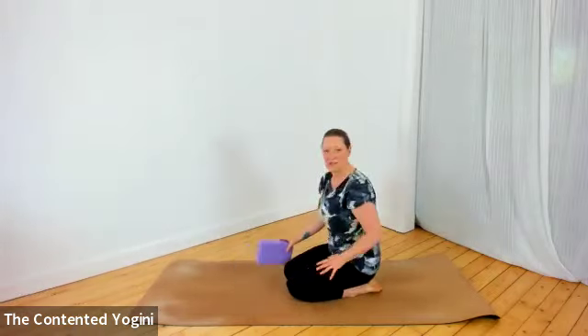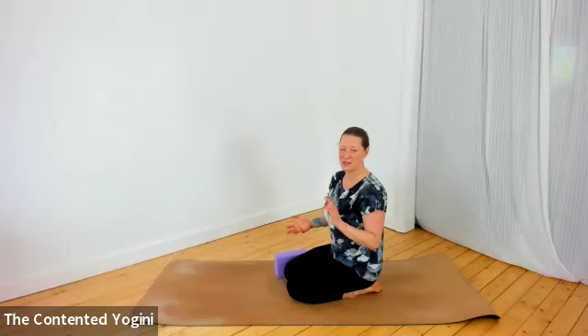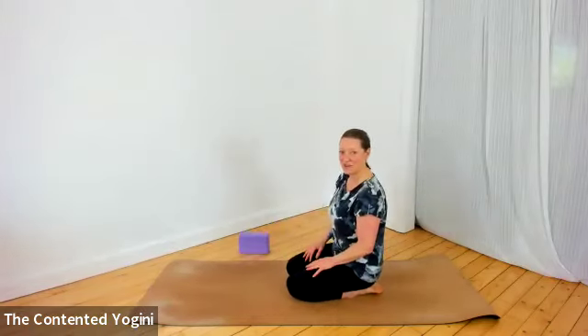If you aren't warmed up, you could do this practice without being warmed up, but it's probably better to do a little katichakrasana or a few cat-cows to begin with. I've got a block here which I'll put to one side for now — that might be handy later on.